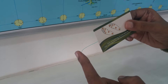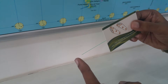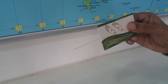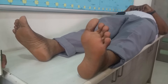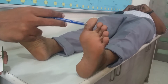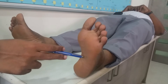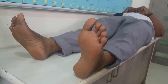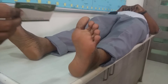This testing is very simple and is performed on the patient's foot. We need to test the great toe, first metatarsal, fifth metatarsal, instep, and heel. This is done on both feet with the monofilament. The patient will say 'yes' when they feel it.